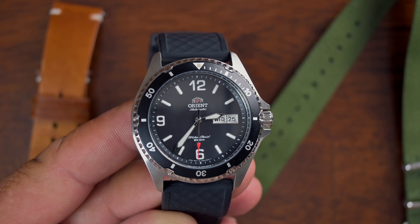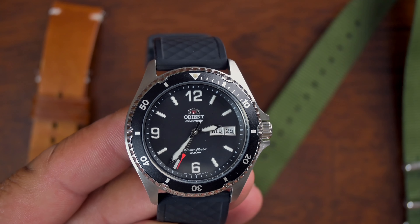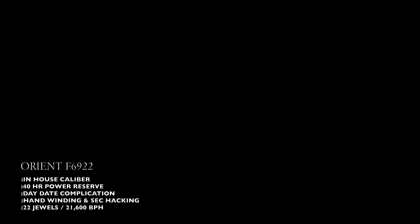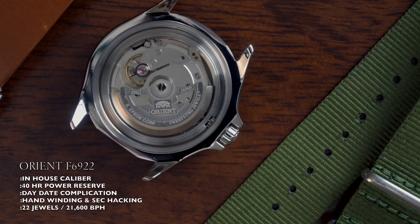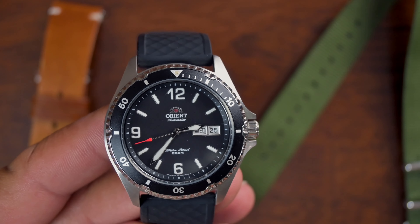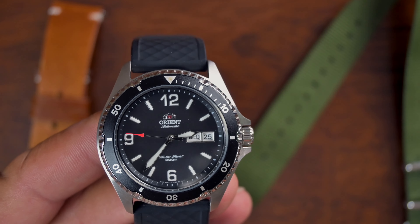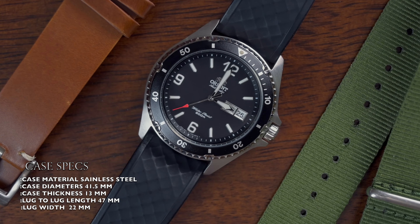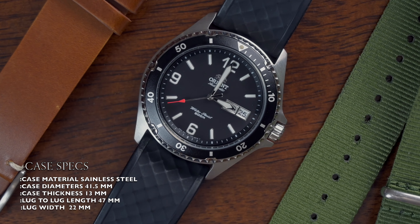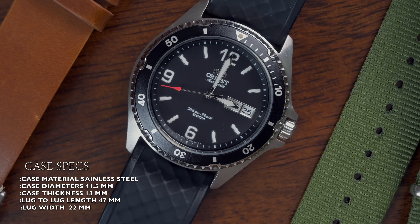We'll do a quick spec rundown, starting with the movement. This has the in-house caliber from Orient, the F6922. It has a power reserve of 40 hours. Complications on this movement include day-date. As far as the crystal, it is mineral glass, and the case material is stainless steel.